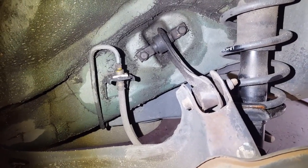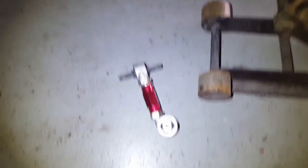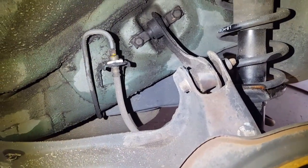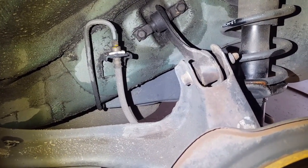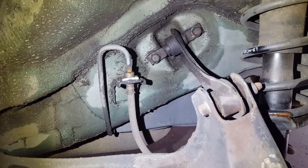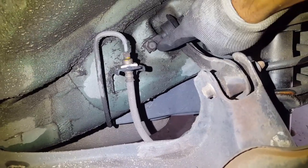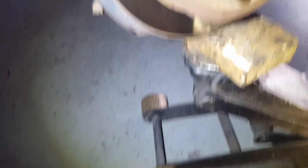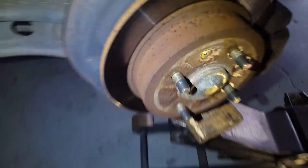So toe arm — correct me if I'm wrong in the comments down below. We got one that's adjustable, we're gonna go ahead and replace it. You're gonna remove three bolts, they're all 14 millimeter bolts. Those two right there against the wall, and the last one right there. You're gonna need a jack — put a four-by-four underneath so you don't mess up the rotor.